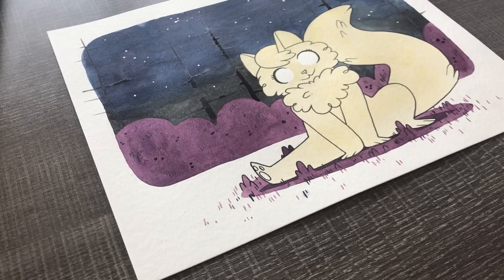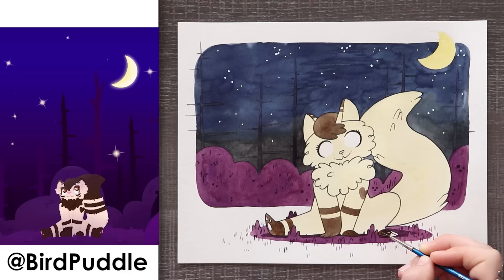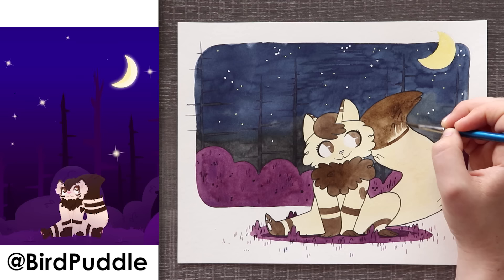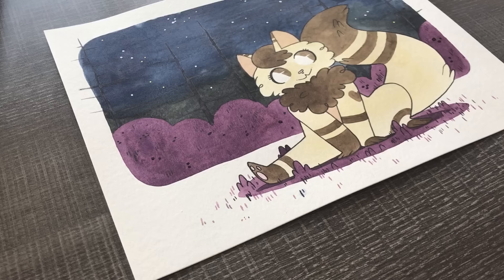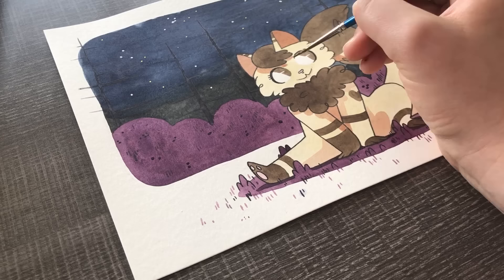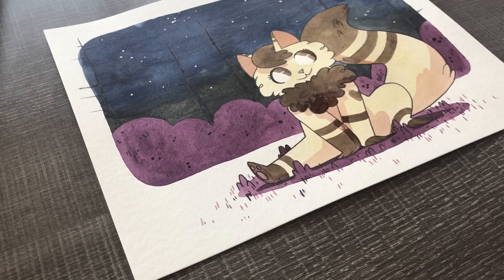Let's change our focus to that cute cat character. When it came to posing, I did add some asymmetry. I like my drawings to be just a little bit asymmetrical and not exactly mirrored images. The pose is the same as the original illustration, but I did put one leg up to add a difference. Overall, I really enjoyed drawing this fluffy cat — I think she is super adorable and super fluffy looking. Thank you so much, Bird Puddle, for your submission.